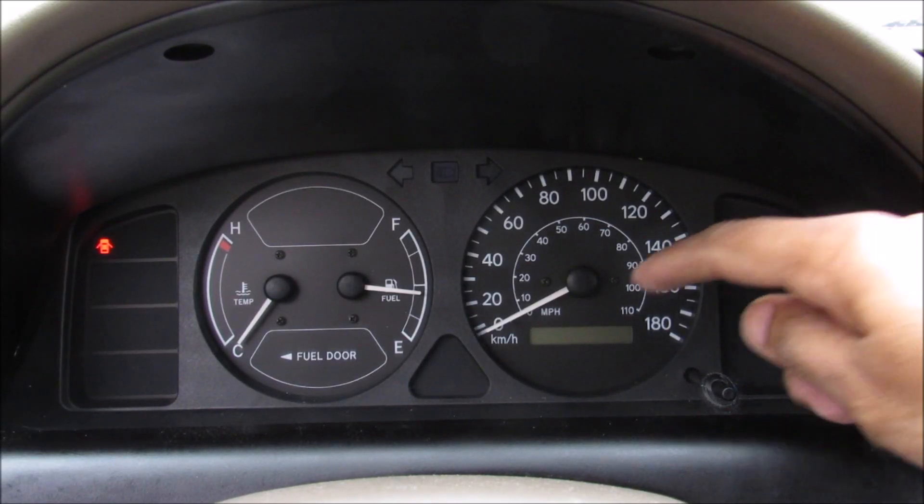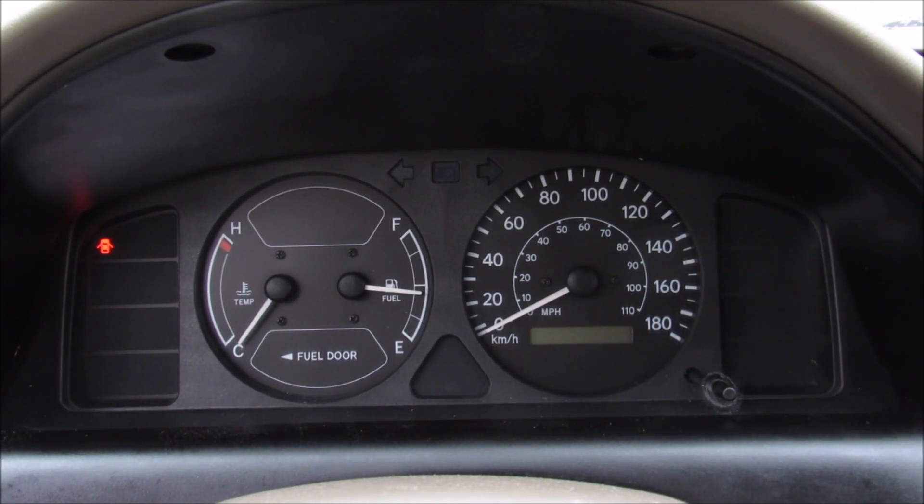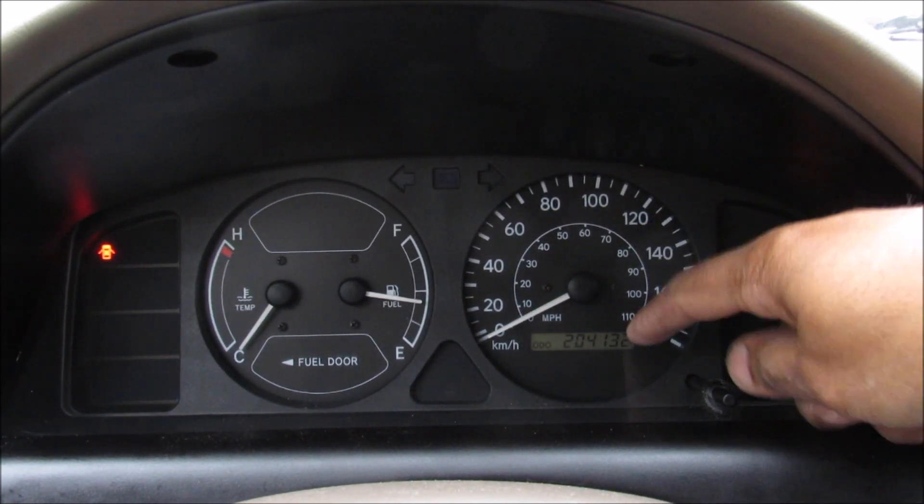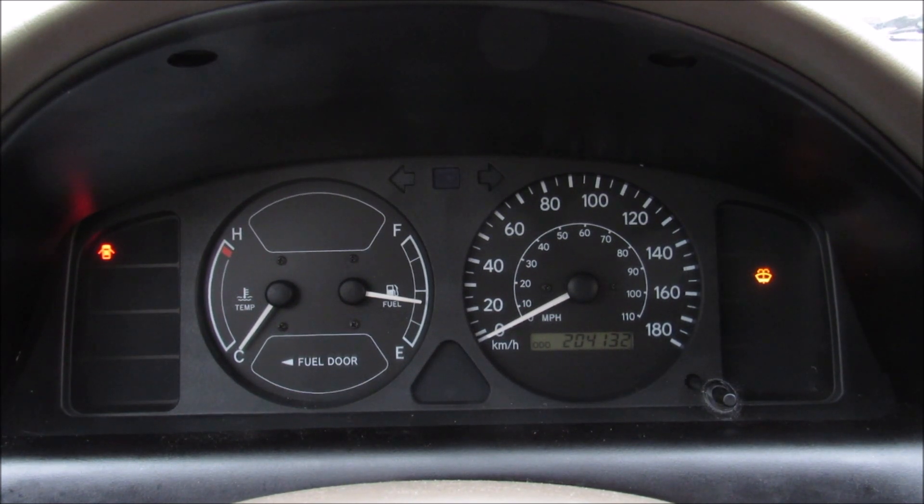Today we're going to be upgrading the instrument cluster and reprogramming the odometer on this Toyota Corolla. The current reading on this odometer is 204,132 kilometers, and this cluster does not have a tachometer.